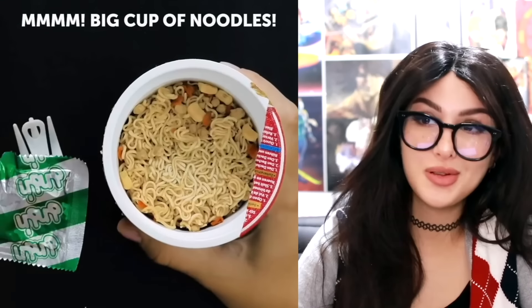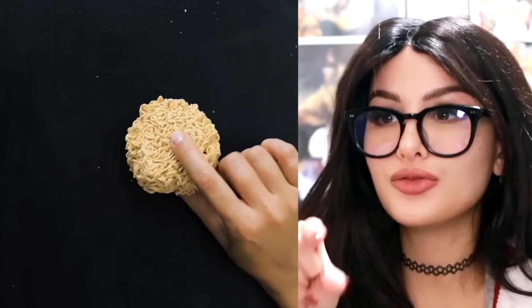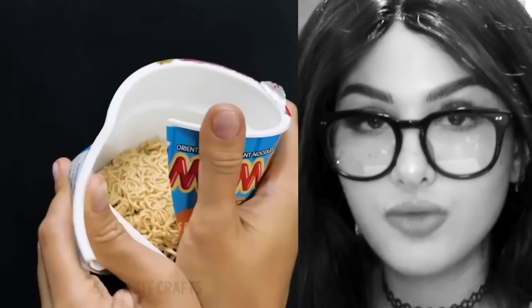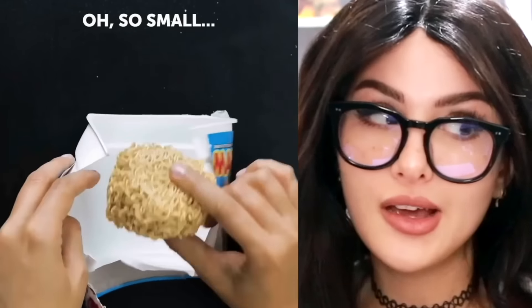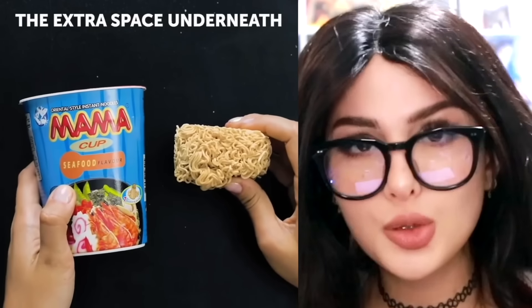A brand-new cup of noodles — they ripped it open and look how little the chunk of noodles is. It doesn't even fill up the whole cup. What's all this empty space for? Nobody's gonna know? They're gonna know. Literally, how would they know? Five-minute crafts, strip open the little noodle cup.